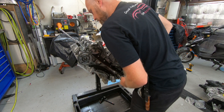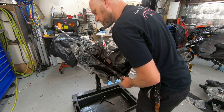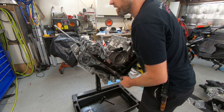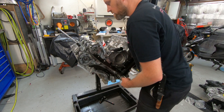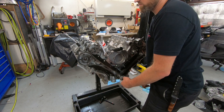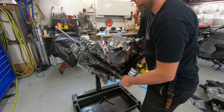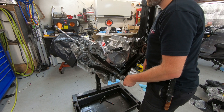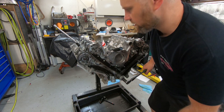Coming up to the top — the exhaust valve is closing, just about to close, and it's closed. We are at top dead center. The intake valve is open and we're headed back down. Everything looks pretty good; timing seems to be right on. There's the compression stroke, and there's the overlap event again. It appears we are right where we should be.